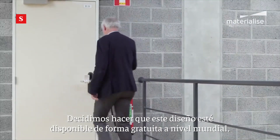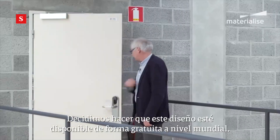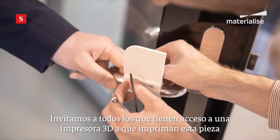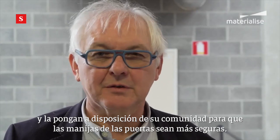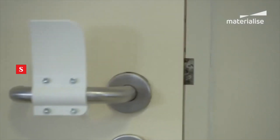We have decided to make this design available for free on a worldwide basis. We call upon everyone who has access to a 3D printer to print this part and to make it available to their local community in order to make the door handles safer.